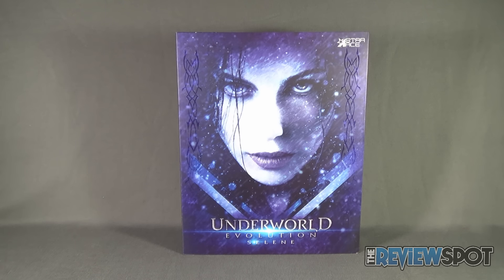Finally Starace has released a 1/6-scale figure of Selene — a character I always thought should have been released in 1/6-scale treatment but just never was. I couldn't figure out why no one ever approached making Underworld 1/6-scale figures until Starace came around.